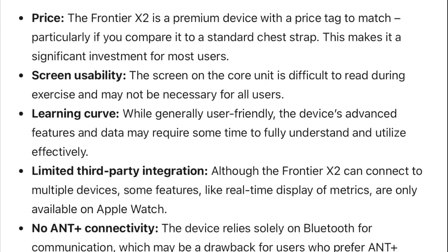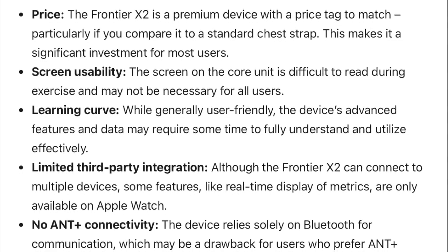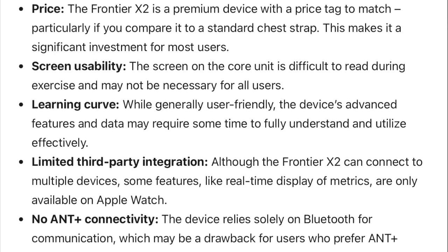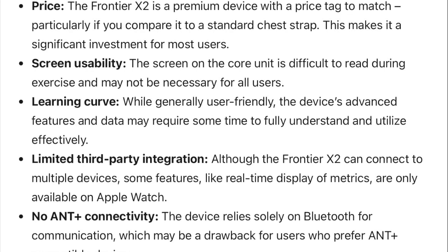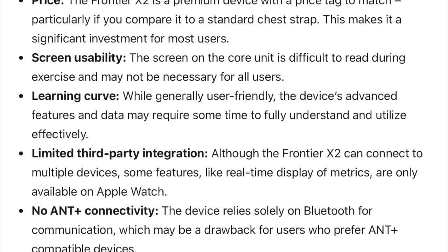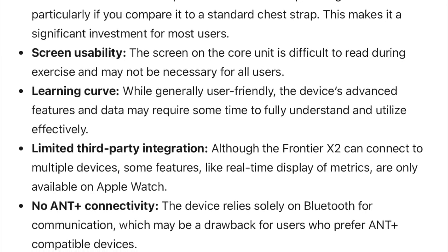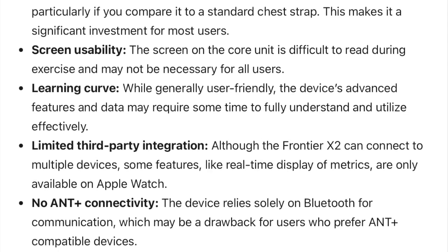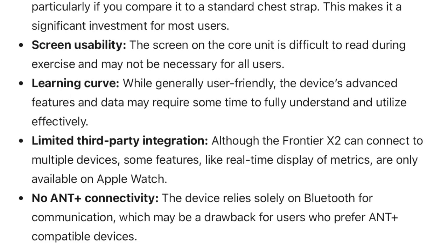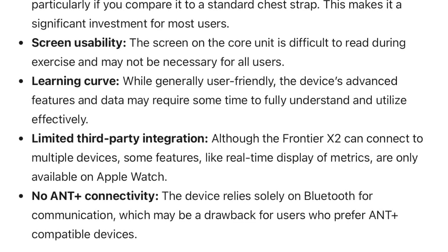What about the cons? The main one is price — the Frontier X2 is a premium device with a price tag to match, particularly compared to a standard chest strap, making it a significant investment. Next is screen usability — the screen on the core unit is difficult to read during exercise, and may not be necessary for all users. I actually think they should do away with the screen for the next edition. Then there's the learning curve — while generally user-friendly, it might take some time to internalize all the advanced features and metrics. There's also limited third-party integration — although the X2 can connect to multiple devices, some features like real-time display of metrics are only available on the Apple Watch, so you can't use them on a Garmin. And finally, there's no ANT+ connectivity — the device relies solely on Bluetooth.